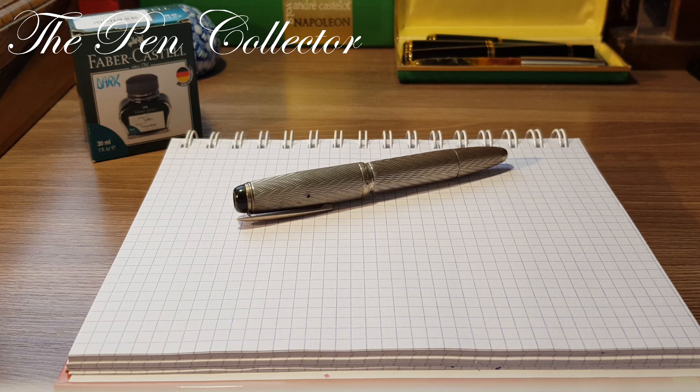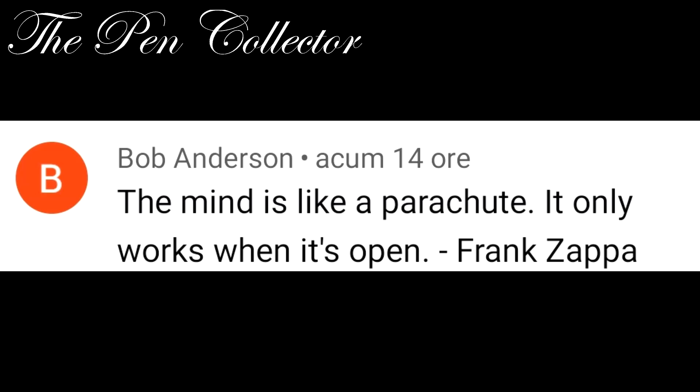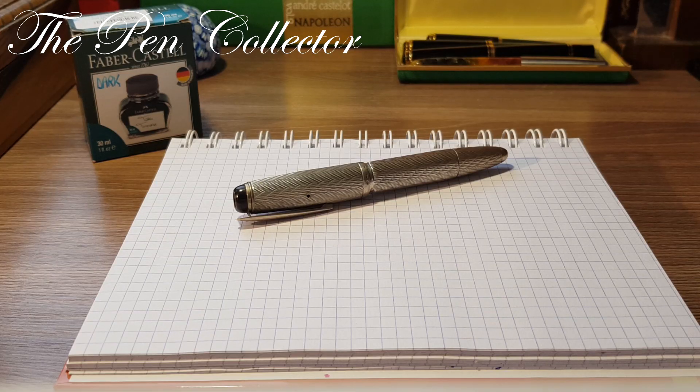Hello my friends and welcome to another episode of the Quote of the Day. This time I have another quote from my subscriber Bob Anderson, and we will get to the quote in a few moments because I want to show you the wonderful fountain pen which is my designated writing instrument for this quote.